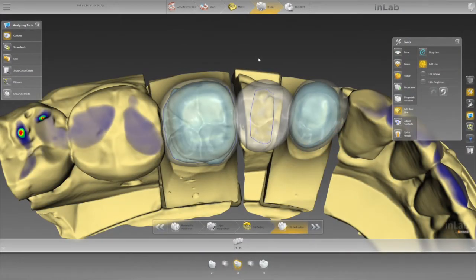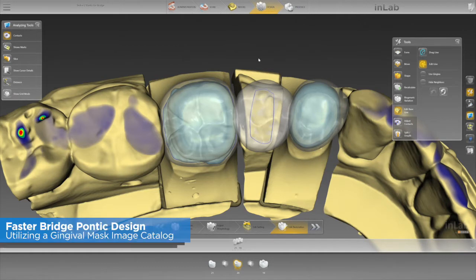Hello everyone, welcome to Tekken 2. This is Michael Smith. Today we're going to look at pontic bases.